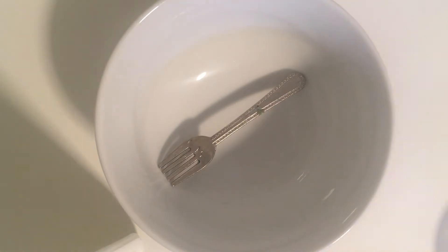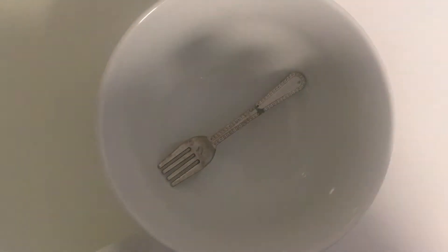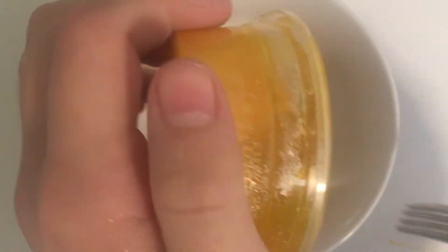The next slime up is this one, and I'm not feeling too excited about fixing this. So let's just kind of get it over with. This is very, very watery. So let's just pour this out into here. It actually looks pretty cool when you pour it out. This was originally a metallic slime, I think, because as you can see it's pretty metallic.